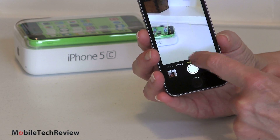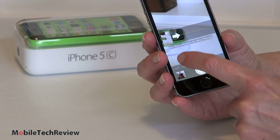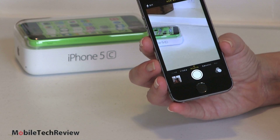We have the new square photo mode, panorama mode, and also burst mode. All you have to do is press and hold on the shutter and it will take burst mode photos and let you choose the ones you like best — or it can try to choose for you, but I like to choose for myself.